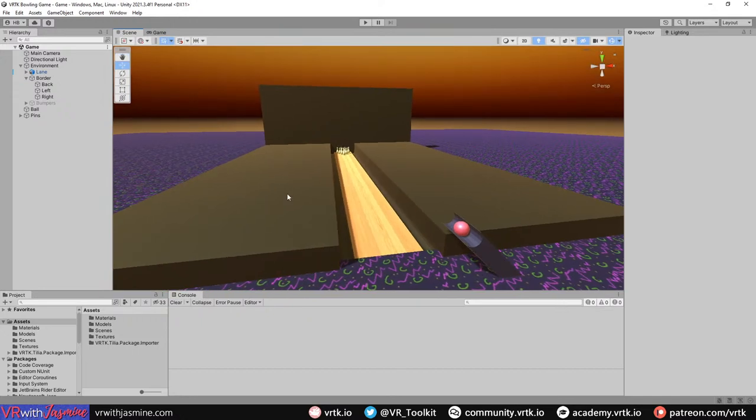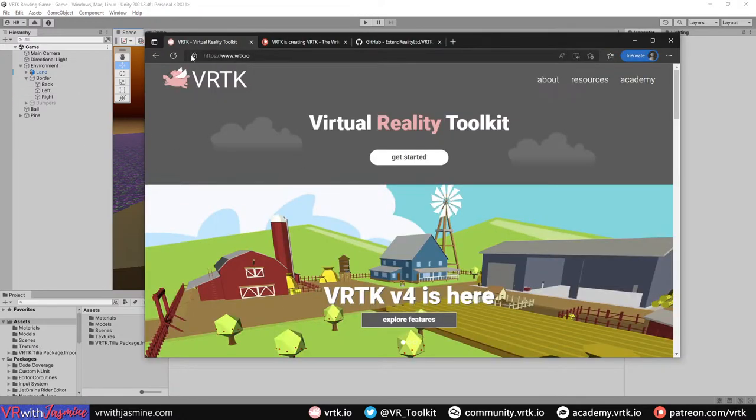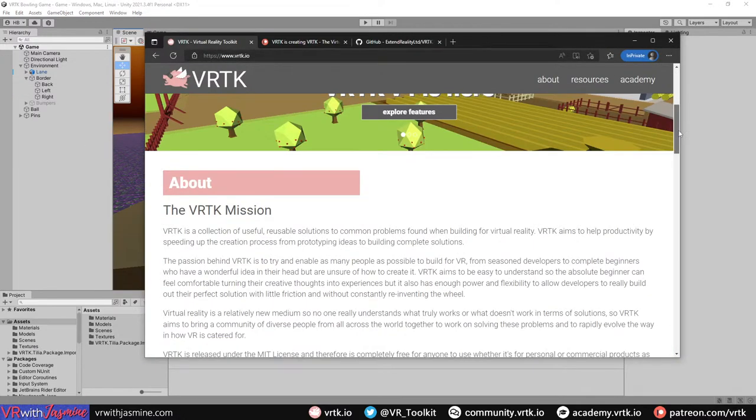Tonight's stream we're going to do a take on the VRTK bowling tutorial. If anybody has tried to look up VRTK tutorials in the past, you'll probably be aware of the bowling tutorial - there's a written guide I'll show in a minute. We're going to take that and see if we can add a few things to finish off with something a bit fun and easy.